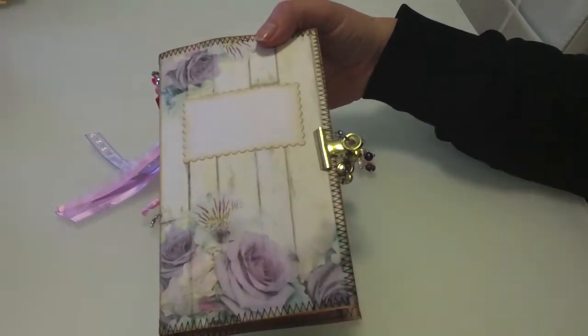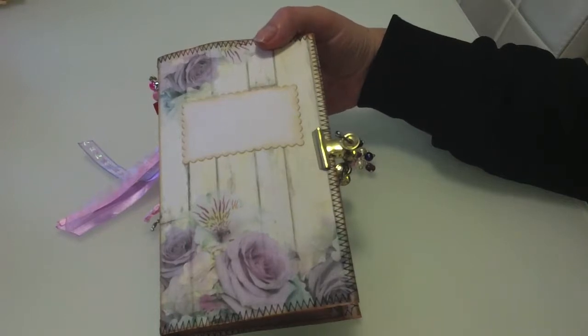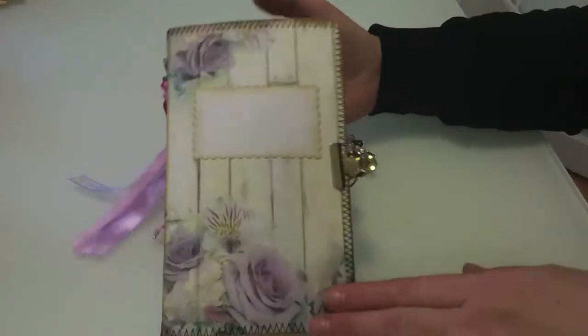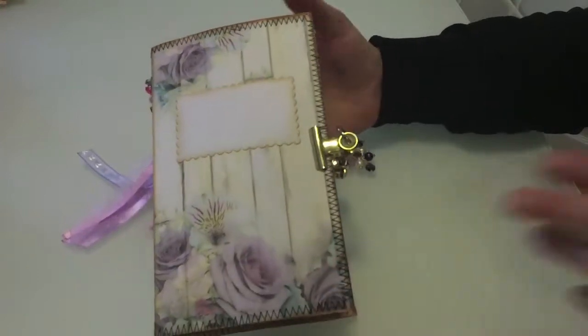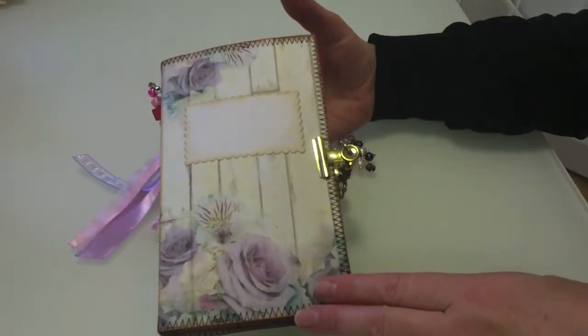You can then put new traveller's notebooks inside it, but you keep the cover and the other three pages that are in there - they stay standard all the time. It's just the traveller's notebooks you replace once they get full. If you watch some of her videos it will make sense, but I'll try and show you as we go along.